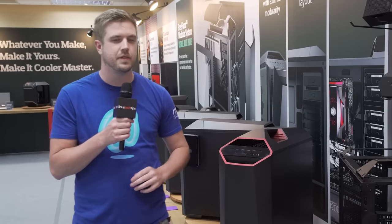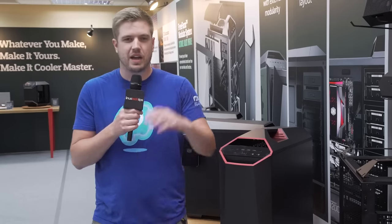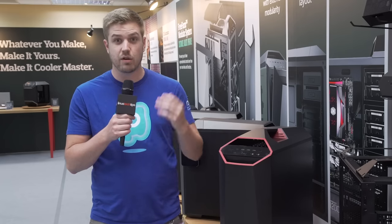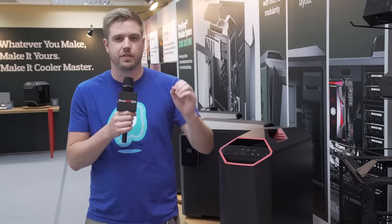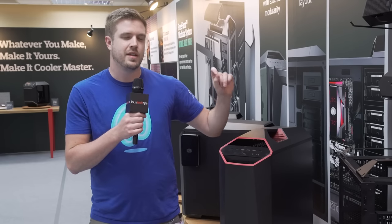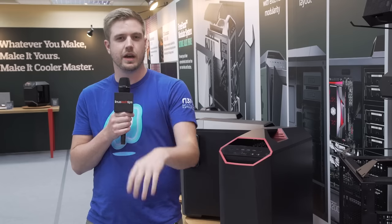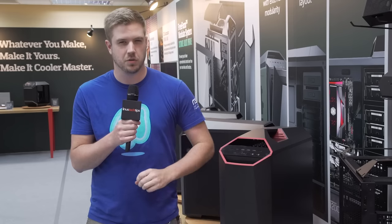Last year at Computex 2015, they announced the Freeform Modular System and the Maker Idea — people would be able to make their own additions to these cases, and Cooler Master would be coming out with their own additions too, which you could buy online and mod your case after the fact. That sounded super cool, but I wasn't entirely sure they'd deliver. I secretly gave them a one-year window — Computex 2016 in my head. If they didn't do it by then, I would grill them. But they have, so let's check it out.